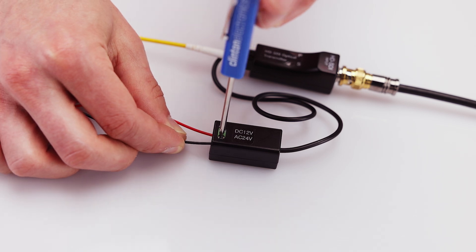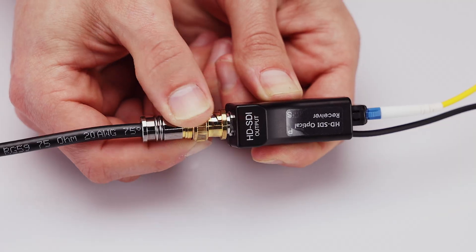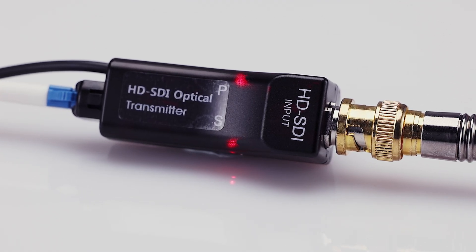Next, connect DC 12 volt or AC 24 volt power to the device's terminal block and repeat the process on the DVR side with the device labeled receiver. Finally, check the status of the LED indicators to ensure you have the correct power and signal.